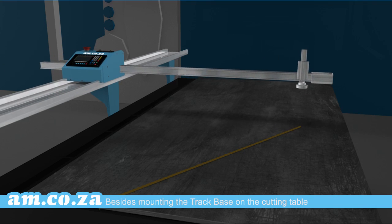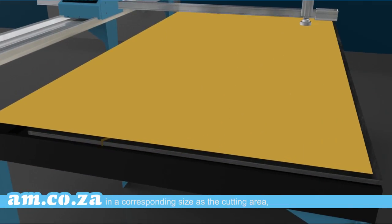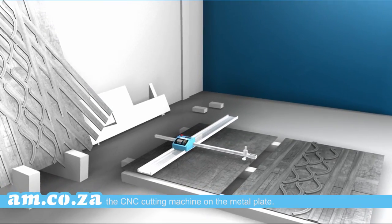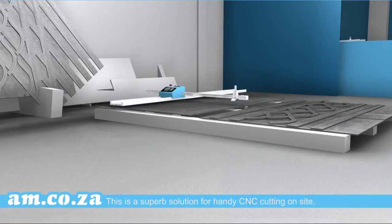Besides mounting the track base on the cutting table in a corresponding size as the cutting area, you can also use it by directly placing the CNC cutting machine on the metal plate. This is a superb solution for handy CNC cutting on site.